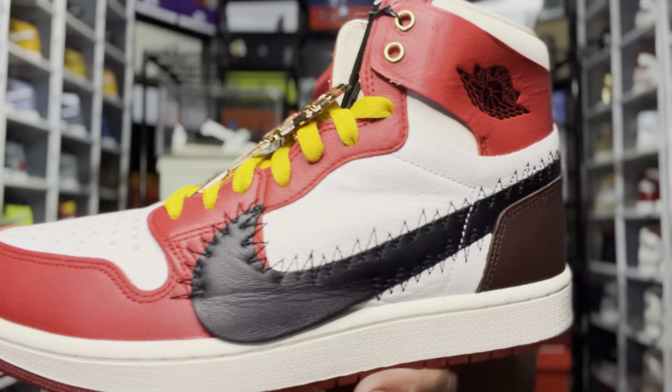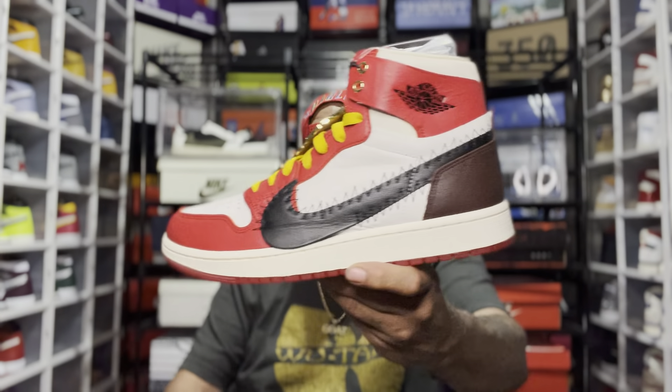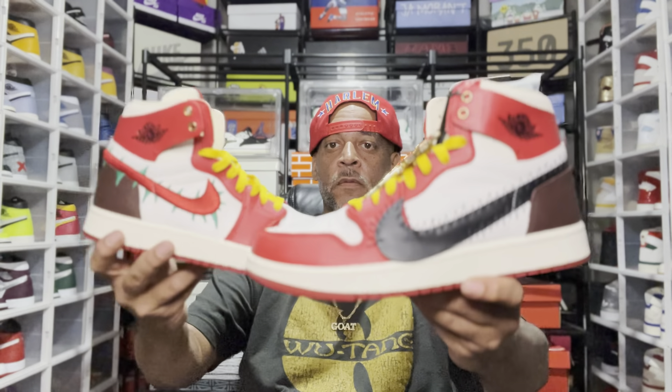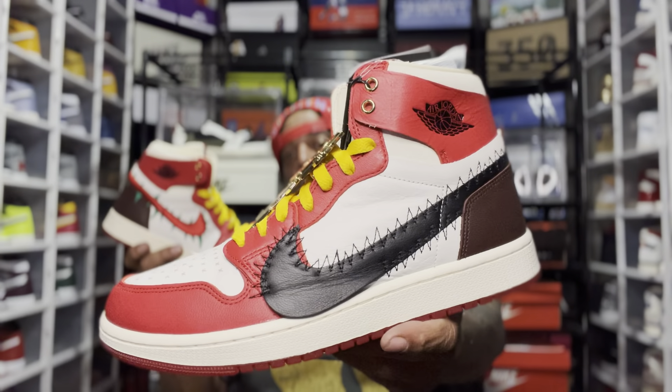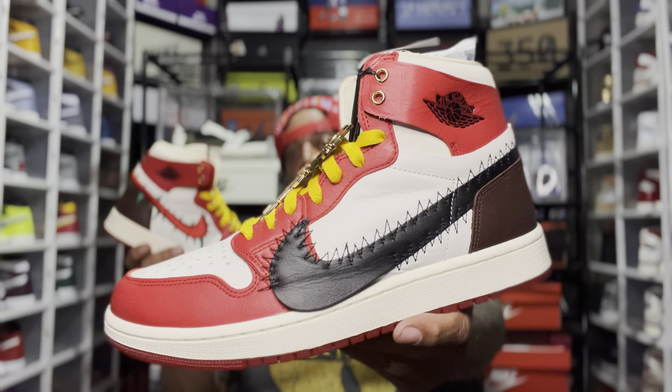I'm really feeling the yellow — the pop that it brings to the whole sneaker. The yellow is popping for me. Securing that W. Appreciate y'all, and as always, it's the Ref, and I'm out.